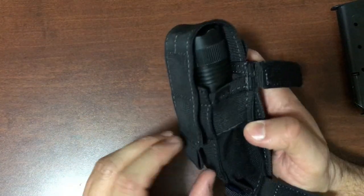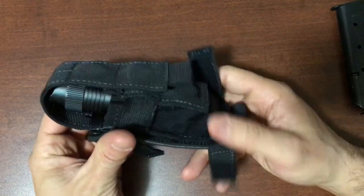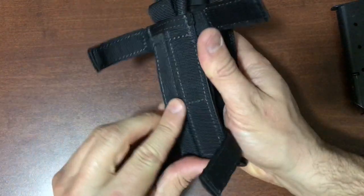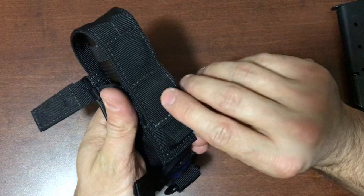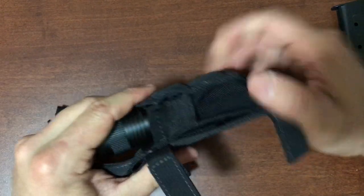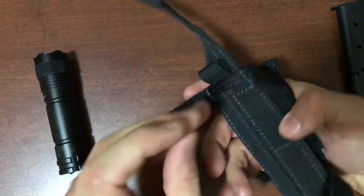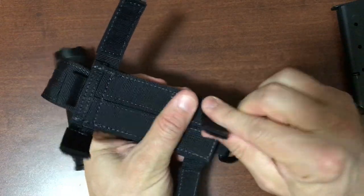When sticking longer items in, you'll only be using one of the magnets — and trust me, that is all you need. You won't be able to pull it all the way down, but one magnet is perfectly fine for holding it in. Besides, we also have elastic here that's holding it in as well.